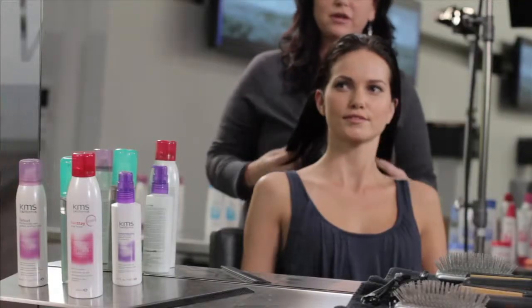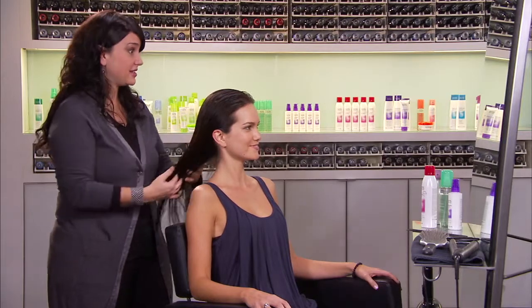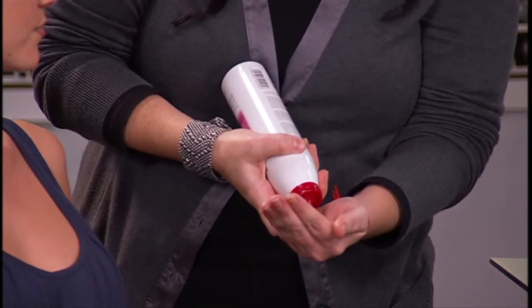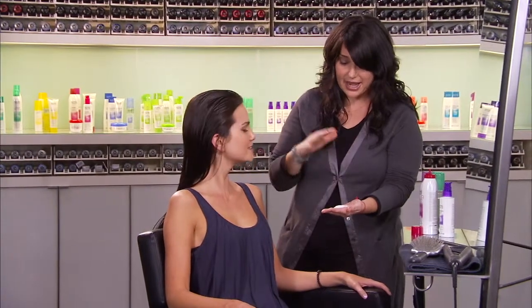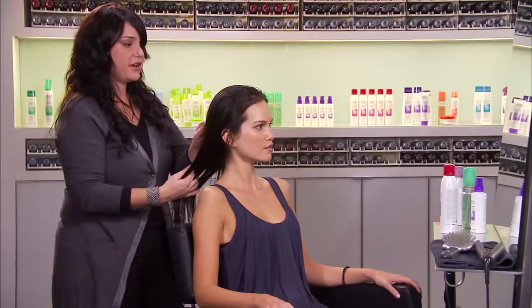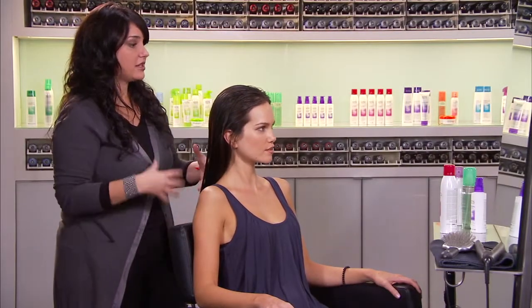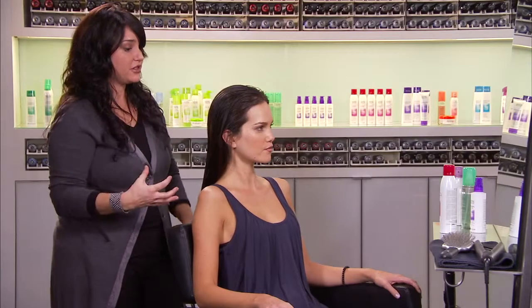We're going to prep the hair with one of the new KMS California foundation products, the Hairstay Style Boost. It's expanding and that helps create weightless distribution of the product. Some of the other fantastic benefits about this product is it does have heat protection as well as helps maintain your style throughout the day.